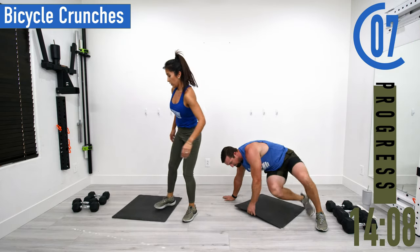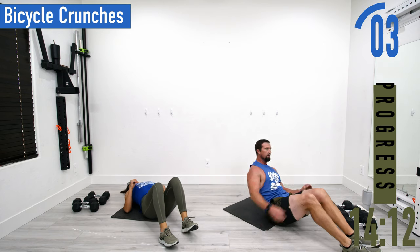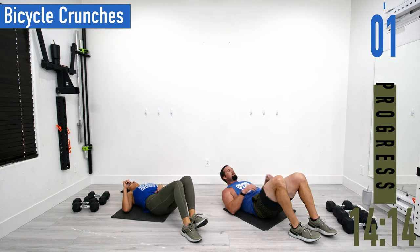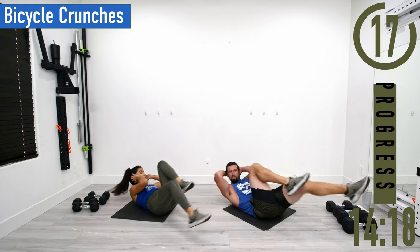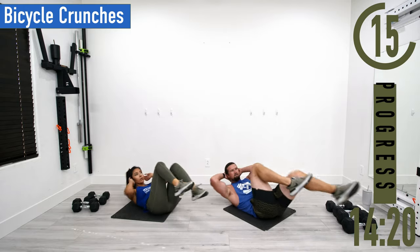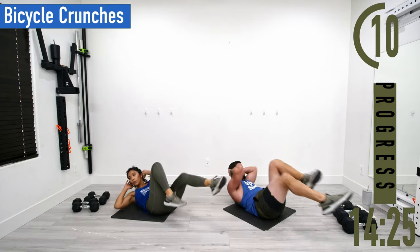Flip around onto your back — we've got bicycle crunches coming up. Hands behind the head. Good controlled movements, try to keep the shoulder blades off the ground and engage the core.